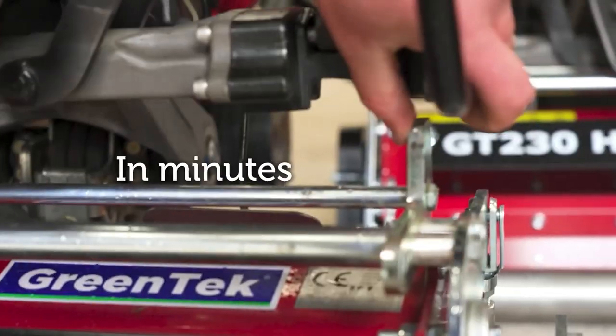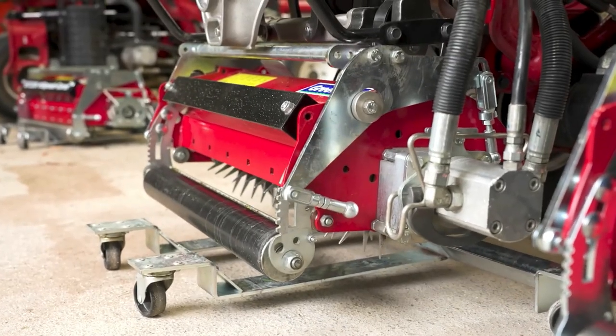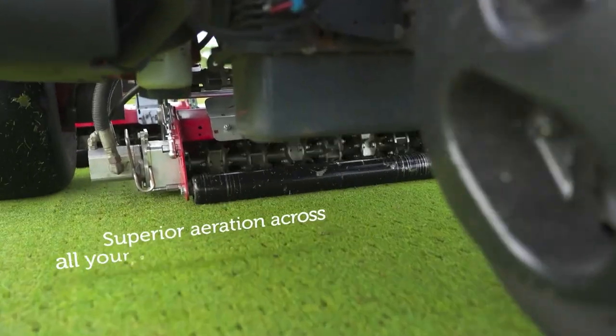You can mount the units on your triplex in minutes, and with a working width of 1.5m you can get superior aeration across all your greens and tees in only a few hours.